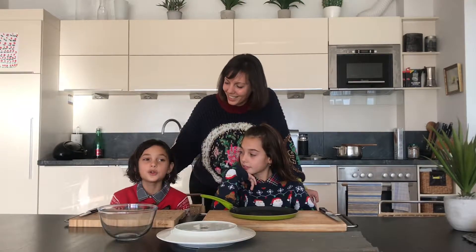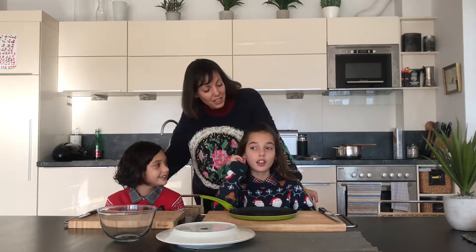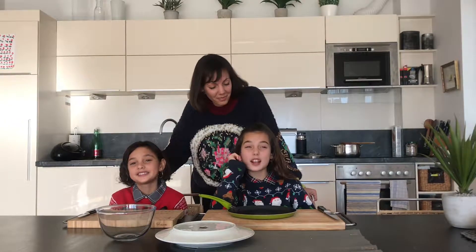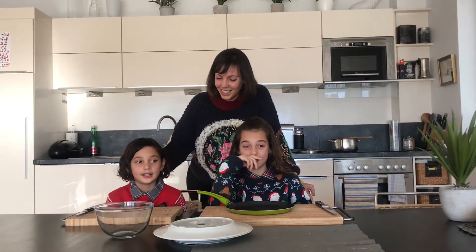What's it called? It's called Frittatensuppe. So it's a soup — and how do you make it, Rosa? Well, basically it's cut-up pancake in a soup. You might think it sounds pretty gross at first, pancake in a soup, but actually it's fine.